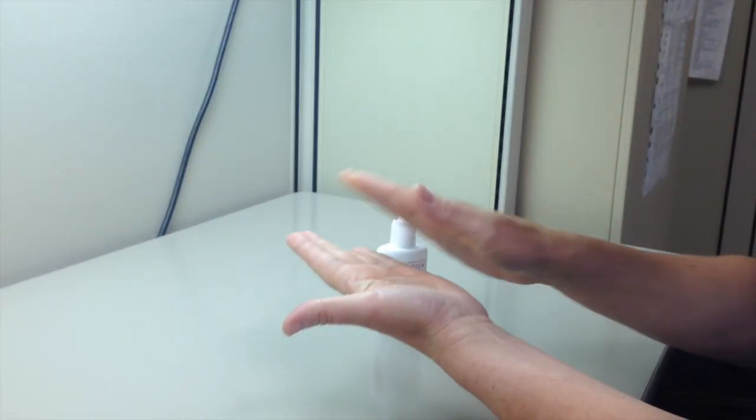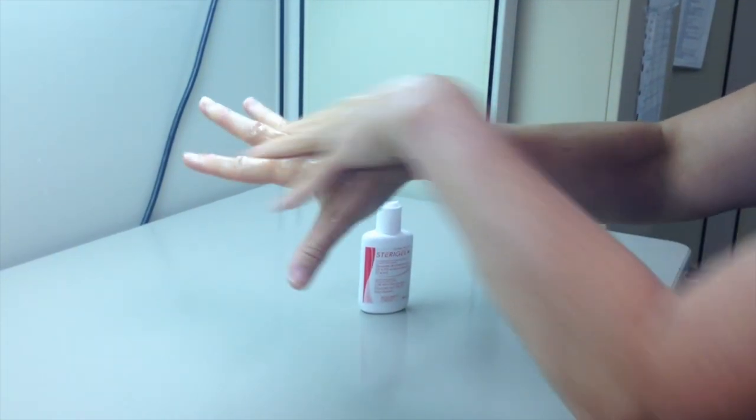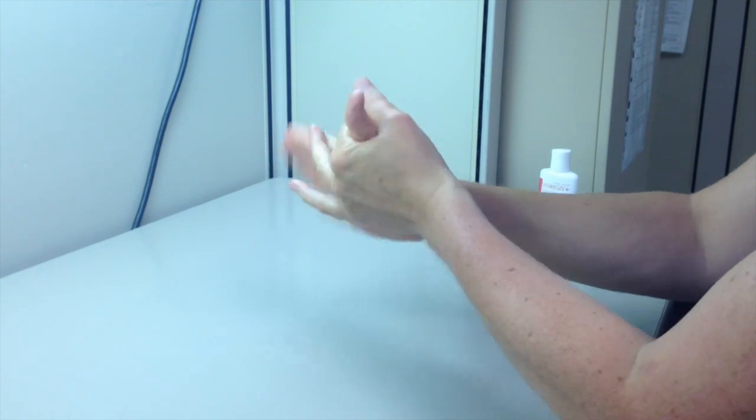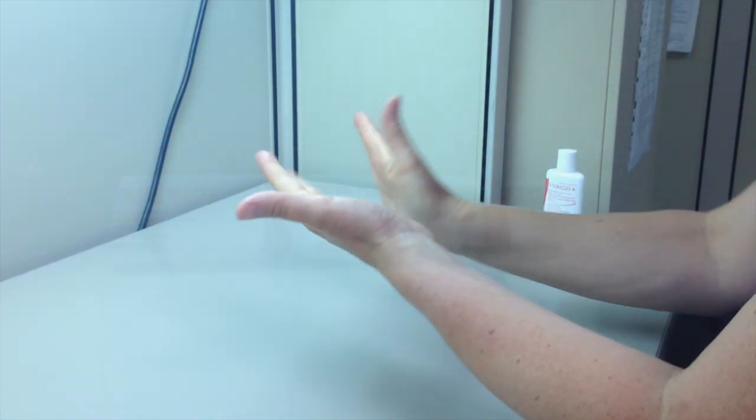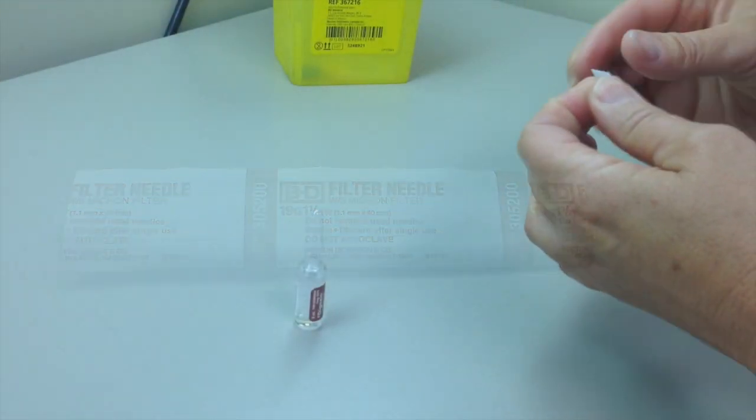In this video, we will prepare a medication from a glass ampoule using a filter needle. Wash your hands. A filter needle is to be used every time you are preparing medication from an ampoule to ensure that glass particles are filtered out of the solution.